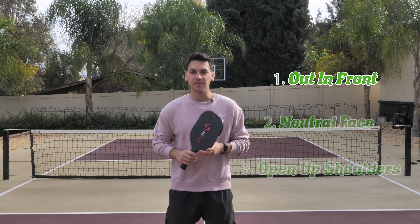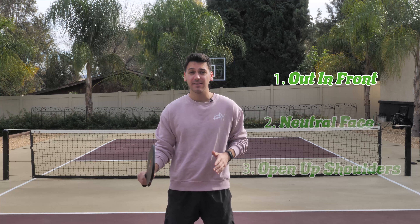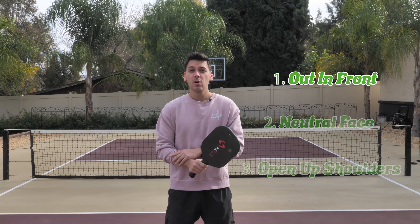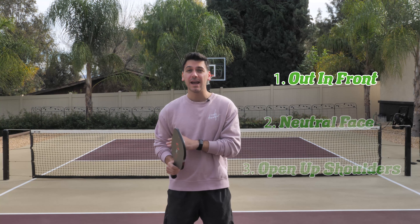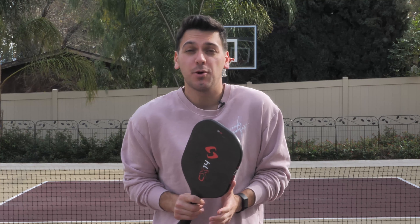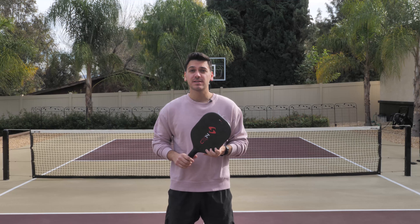I'm a huge proponent of hitting the ball out in front of your body on the backhand, specifically because it allows you to make contact with a relatively straight arm, which is a big difference between the forehand and the backhand. Keeping that consistent contact point out front prevents you from getting jammed too close to your body. The contact point should look something like this.